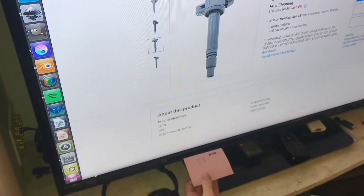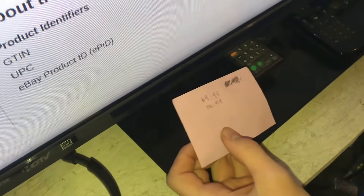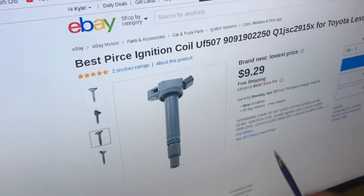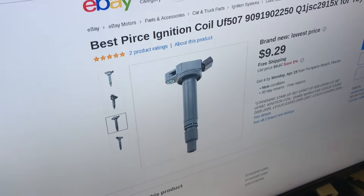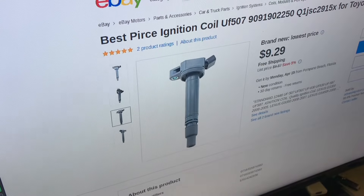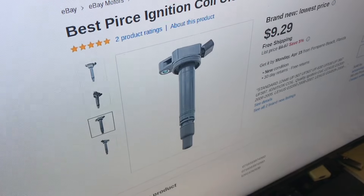I looked online and called local auto parts stores. At AutoZone it's $70 for one coil pack with a one-year warranty, or $80 with a lifetime warranty. Online I found one on eBay for $10 - I could buy eight of those instead of one from AutoZone. We'll probably just get two coil packs and replace the bad one, keeping a spare.